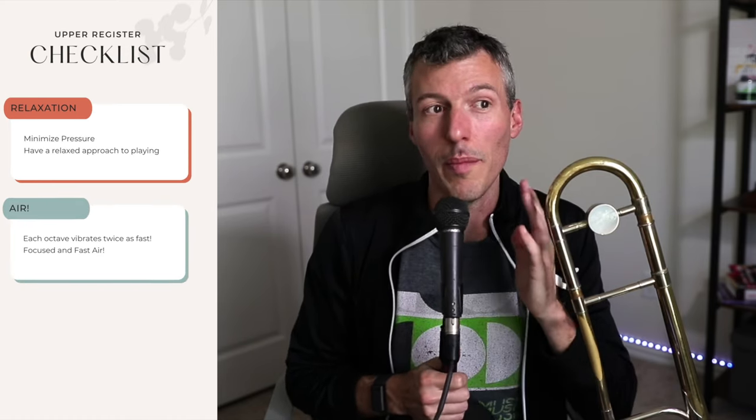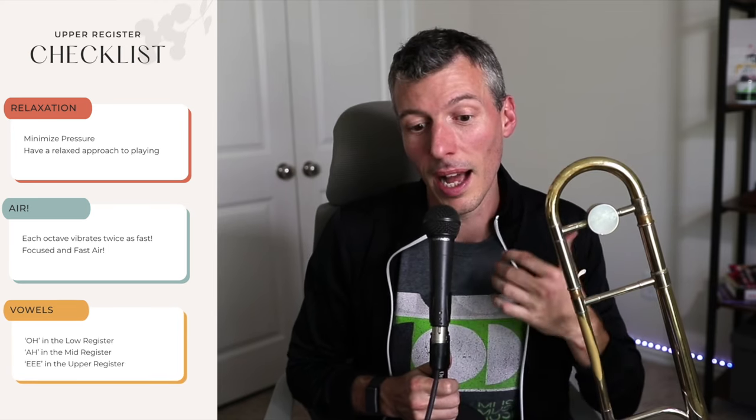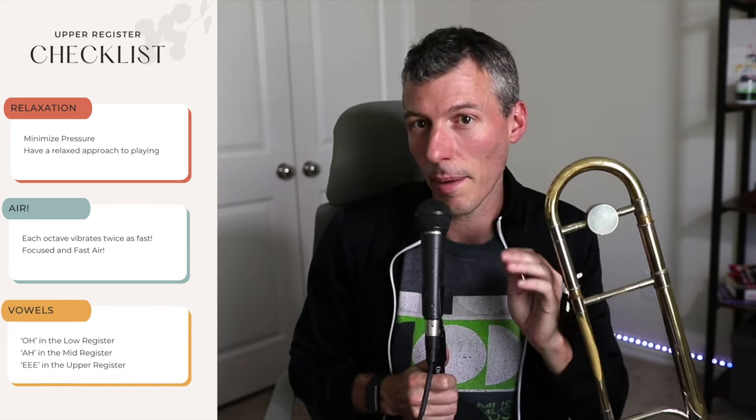What I like to think about is this: focus on the things you can control — the things that are going to allow you to be successful in playing the upper register. We don't want pressure, so we want a very relaxed way of playing. Scientifically, to make a higher note the vibrations have to be faster — with every octave it's twice as fast. That means your air has to be moving very fast, and we're changing vowel sound. As I go up, I'm saying E inside my mouth; the tongue is raising in the back, making the air go faster, allowing me to play into the upper register.